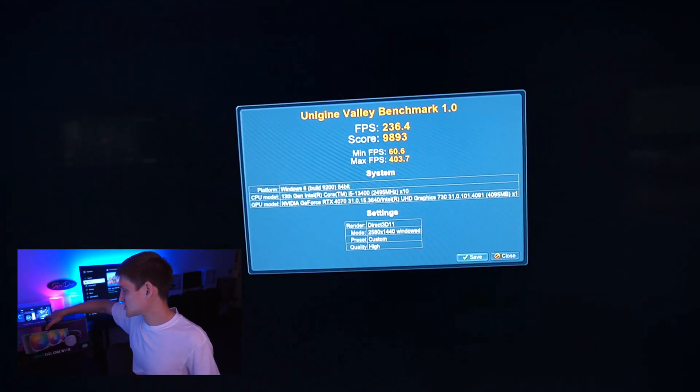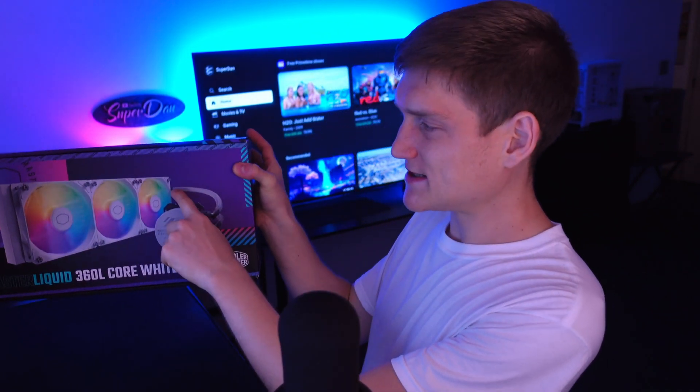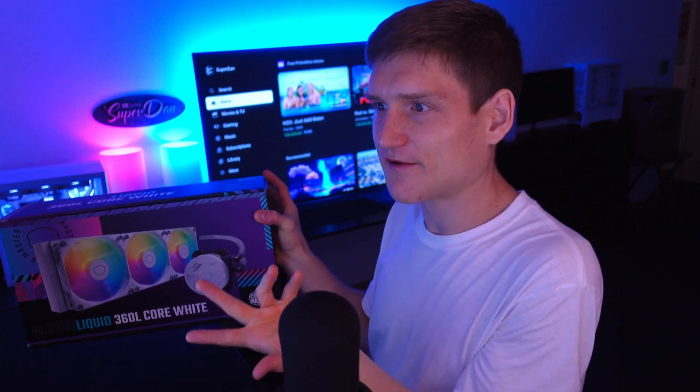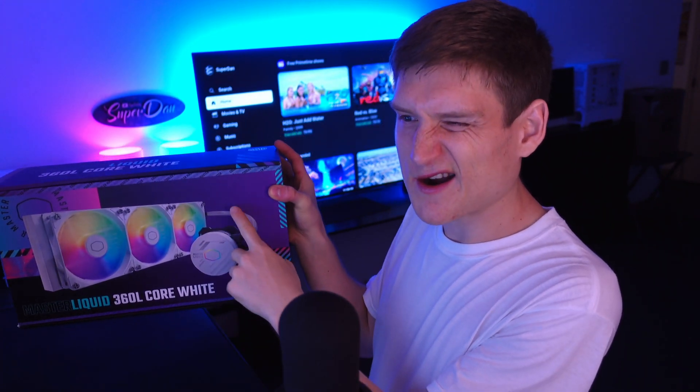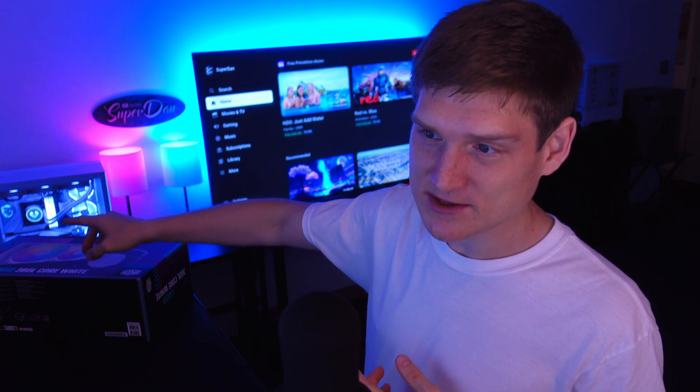Are there air bubbles getting trapped inside? No. The only thing I would say — and I'm being nitpicky here — is that the actual tubes or loops on this one aren't as big as on some others I've used.